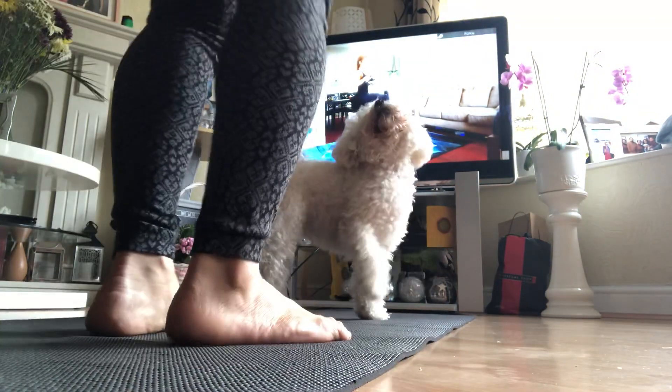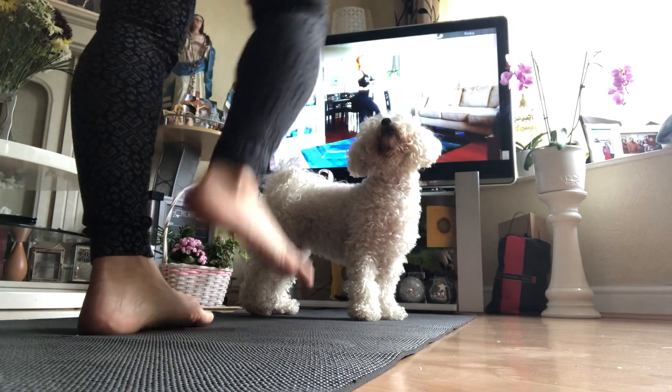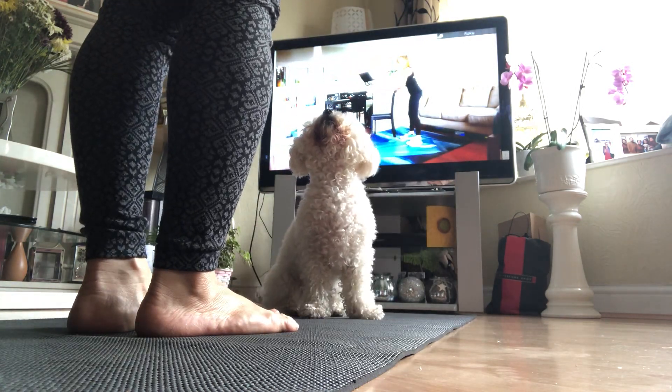Feel your standing leg work. You can use that chair for support. And relax. Let's try side two. So I'll move my chair to this side — it's going to be my kickstand.